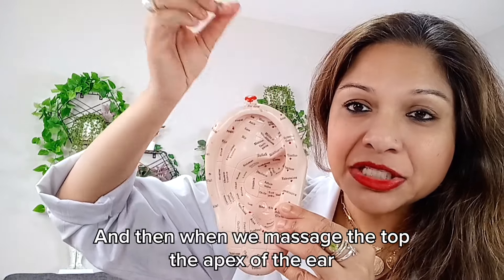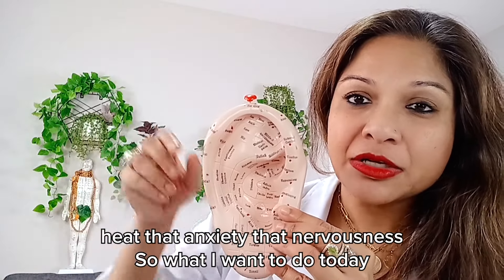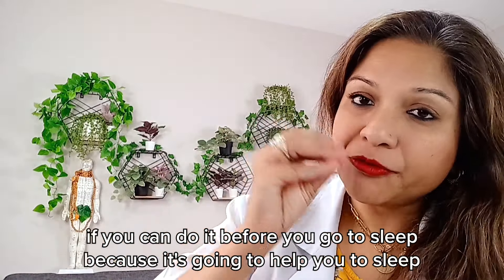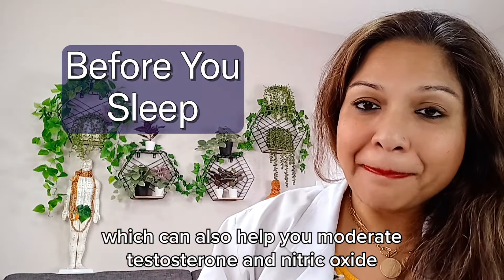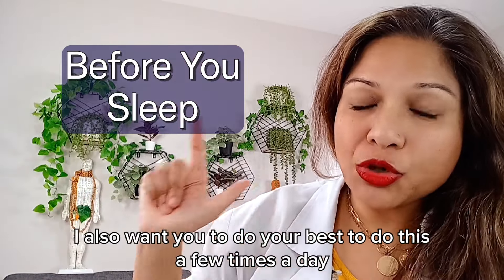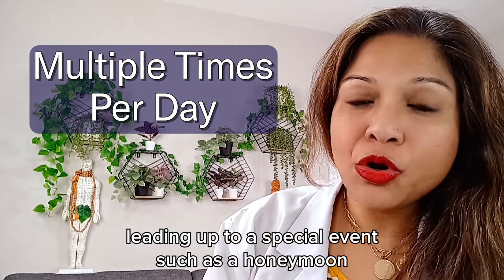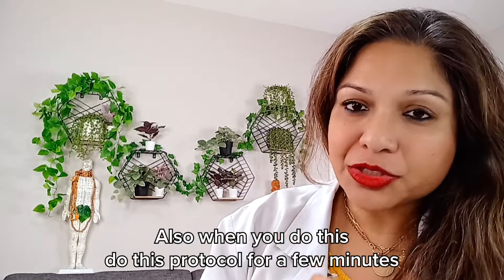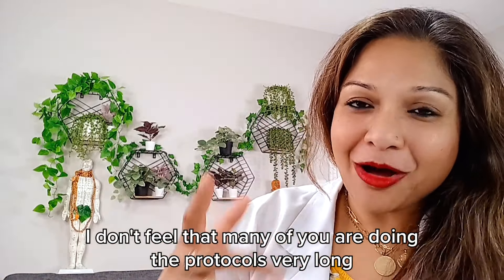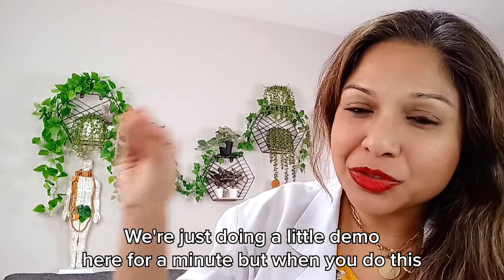When we massage the top — the apex of the ear — we are helping release that heat, that anxiety, that nervousness. When you do this at home, it can be really effective before you go to sleep, because it's going to help you sleep, which can also help you moderate testosterone and nitric oxide. In addition, do your best to do this a few times a day leading up to a special event such as a honeymoon or a date or a rendezvous with your partner. Do this protocol for a few minutes each time.